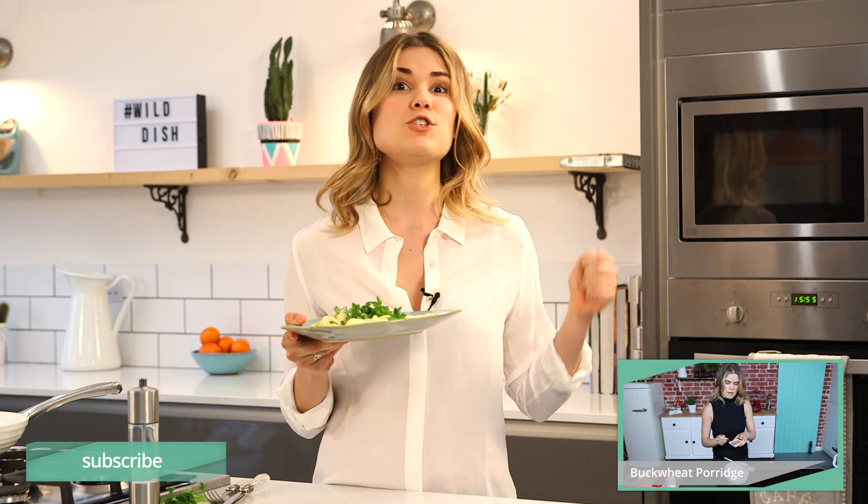Thank you very much for watching. For more of these quick and simple recipes, click here and subscribe to Wild Dish. It is an awesome channel and we have so many other recipes for you to follow by following these links here, and I'll see you next time.